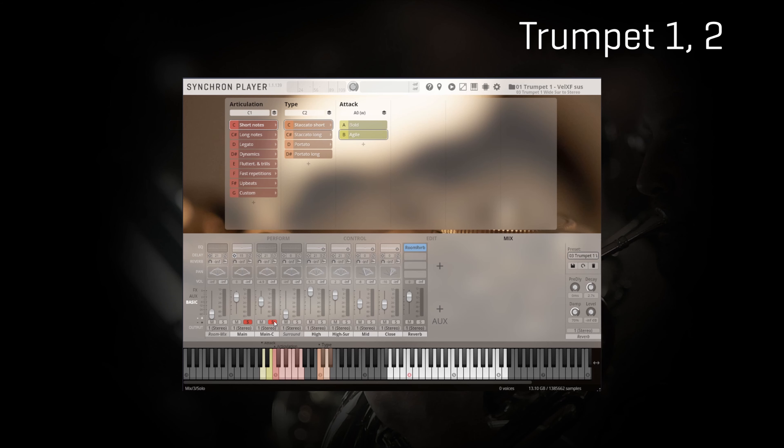Remember, these microphones are always included with the standard library. Now the same, but soloing the close plus mid mics. And now the high plus high surround mics, which are the mics offering you the widest impression of the stage. They come with the full library and are great to add more depth in your mix. If you're working in immersive surround formats, these microphones will be essential.